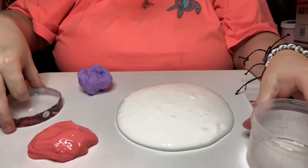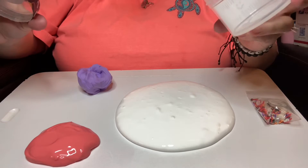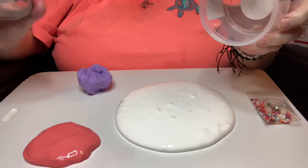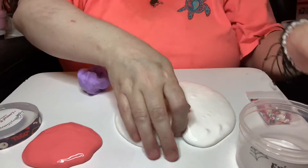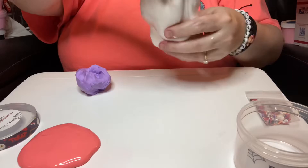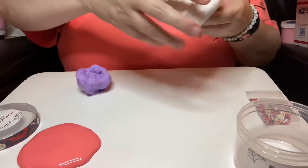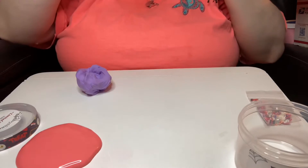Hi, welcome back to Aya's Dinosaur Slime Reviews and we're doing another by Raspberry Slime Co. It's a limited edition and this is Fright Night Milkshake. Look at this beautiful color white. It is like a raspberry scent. I think it just smells so good.